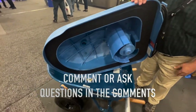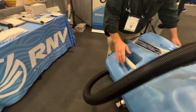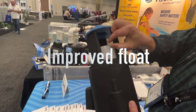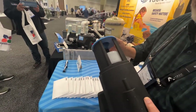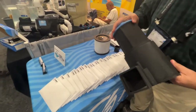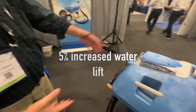And we have the float — I can show you that better, I have a mock-up over here. Our original floats had a straight edge to it. We took and rounded it so it's more like a ball, so when it goes down into the seal it actually seals. And other than that, we expect the same performance as we were getting out of the Rolling Back. We were getting about a five percent increase in water lift out of this one. Five percent increase.